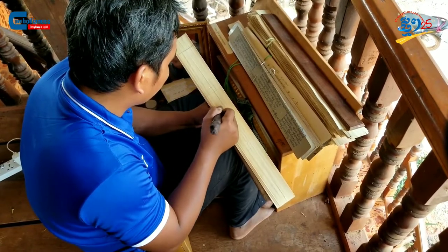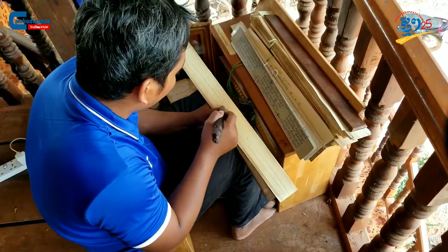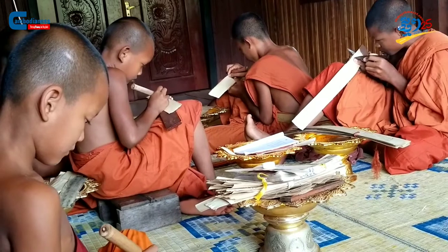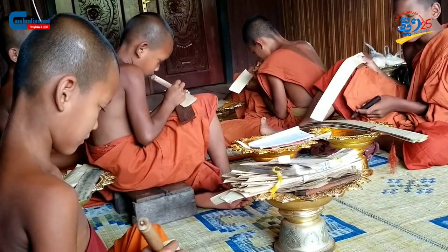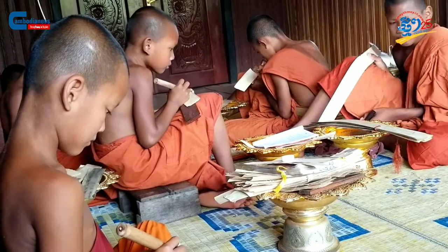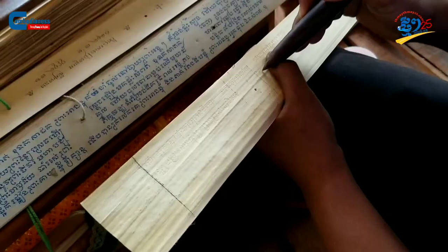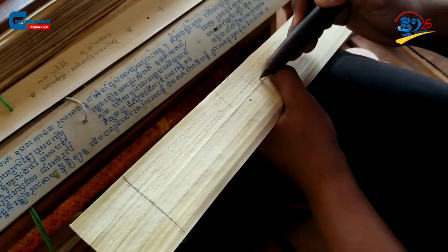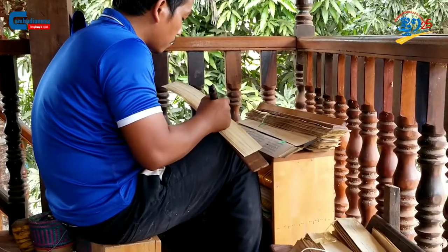Currently, although present-day technology has excelled significantly, there are still communities that work hard to conserve this traditional culture. To get an in-depth understanding of Sastra Slakrat, Thmey Thmey News Media has the opportunity to interview Lao Tlâng, a passionate Slakrat scribe who lives in the village of Samrao, Leungdai commune, Kothom district of Siem Reap province.